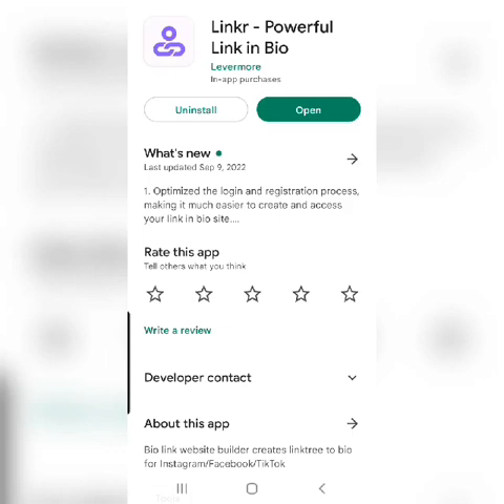It replaces Linktree. I did use Linktree for a while and then a couple years ago it was having issues syncing up with Instagram, so I switched to Milkshake. And when I discovered Link R, I immediately came home from FlipCon and replaced my link in my Instagram bio with the link from my Link R.